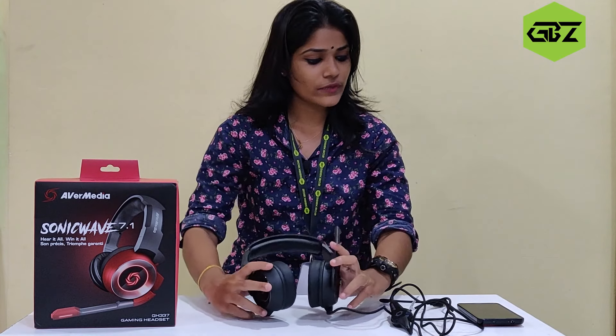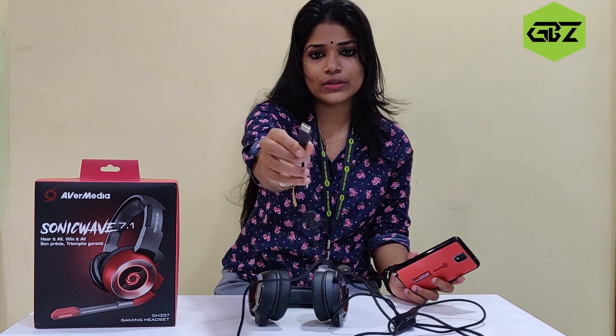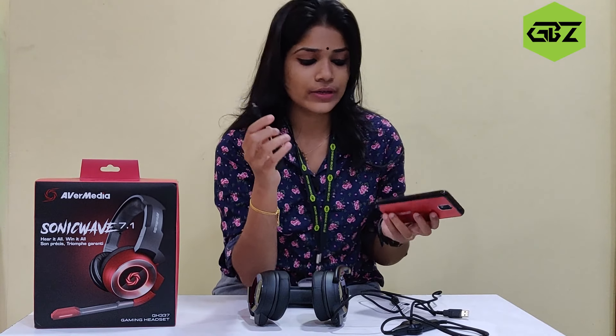Now we have to unbox the headset and check the quality. This headset is 7.1 and we also have a PC Gamer headset. This is all for the PC, and we also have the phone. We can't use a smartphone directly — this is a USB headset. This is the same thing that we can connect within the system, and we can connect with the phone.